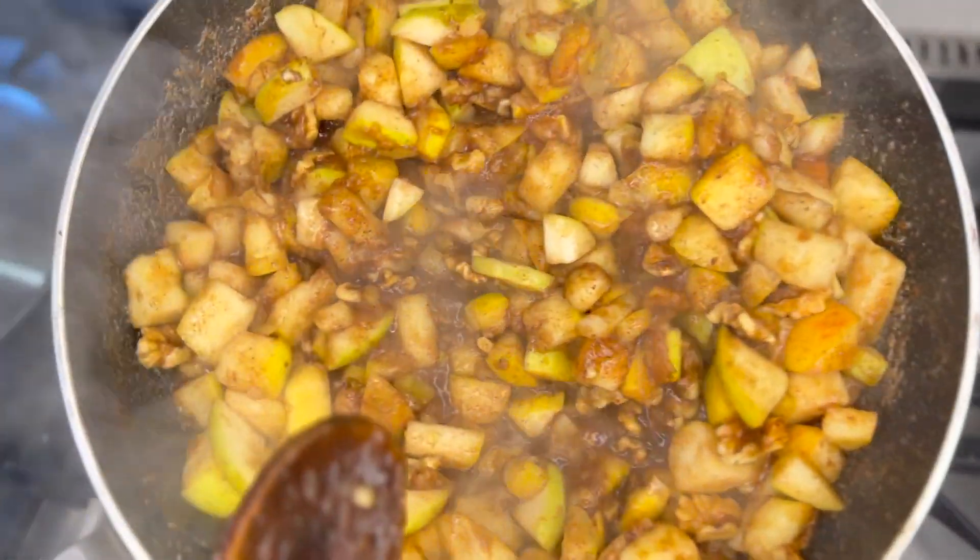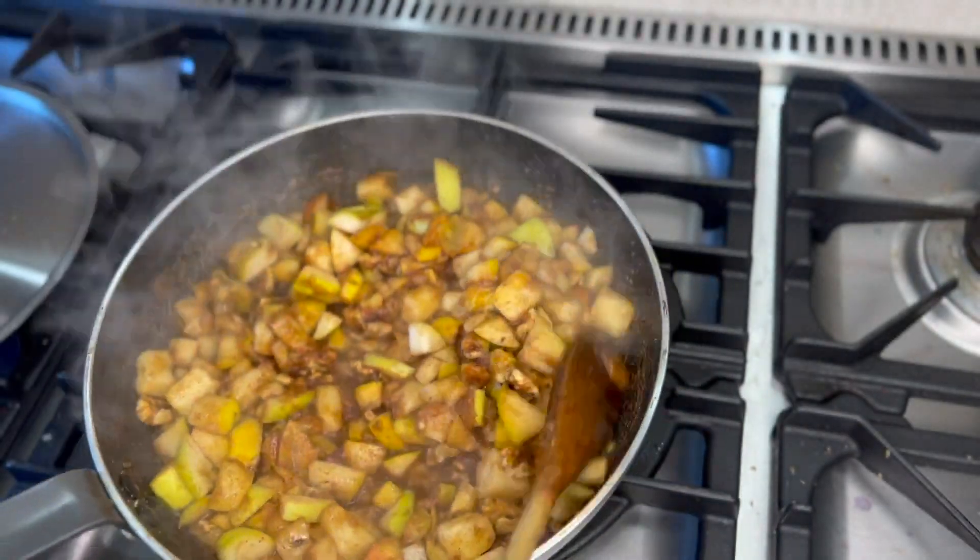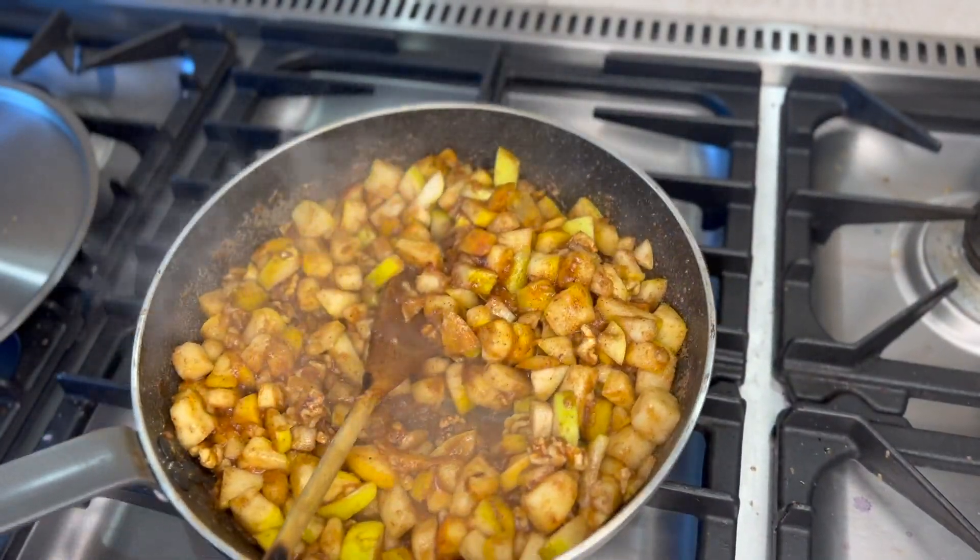And that's it — that's my apple, just nicely cooked up there. Very, very simple little piece of stewed apple, and I'm just going to put that aside now and complete the cake.